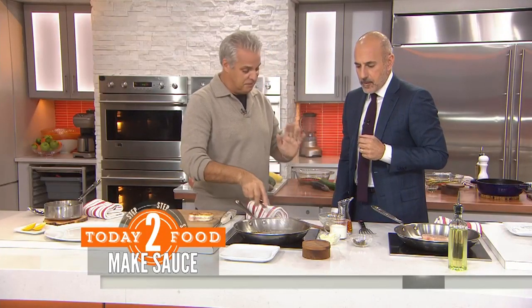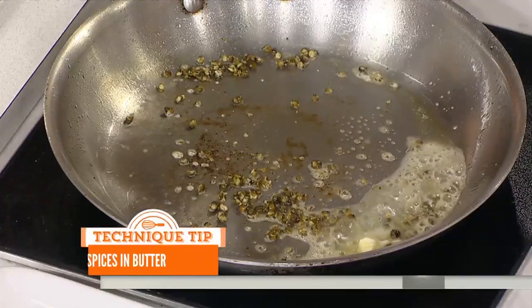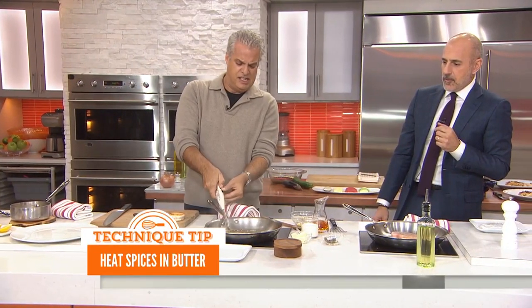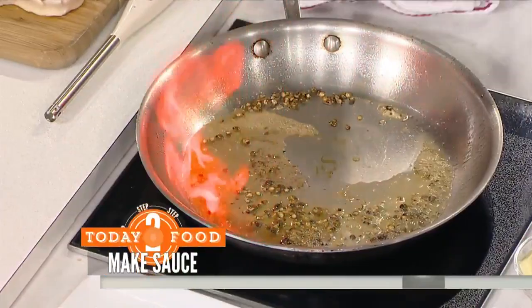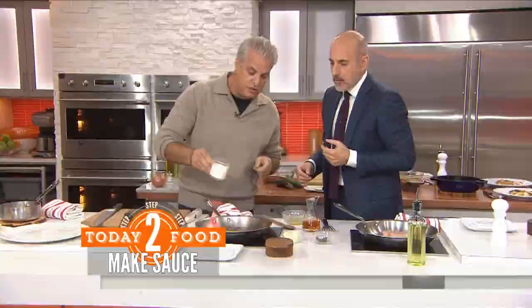Then the fun begins. We put some brandy and we're going to flambe. So get away from that — two hands. It's a little bit of alcohol. Is that just more for show? No, that burns off the alcohol. It takes away the bitterness of the alcohol, the raw flavor.